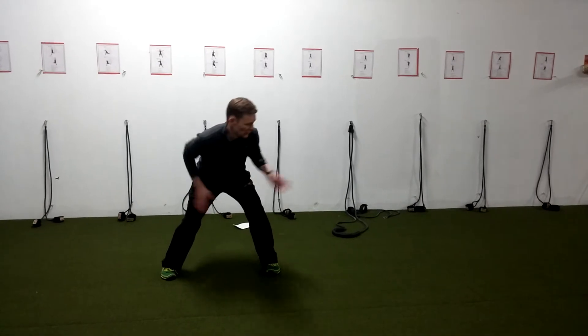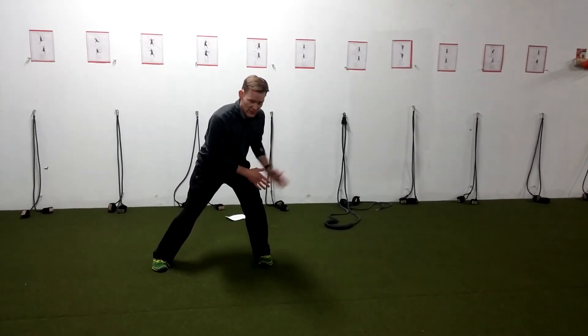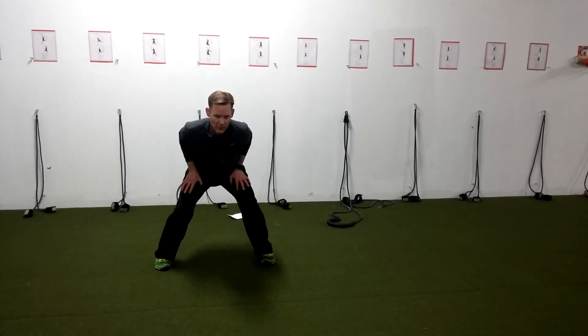I'm going to have the athlete roll me the ball. I've got to get in front of it with a lower body sprint, but my upper body stays oriented to the play. Go.